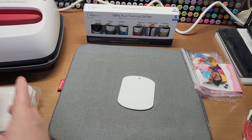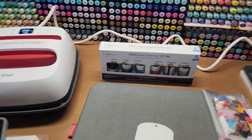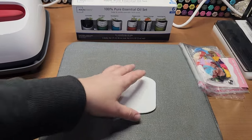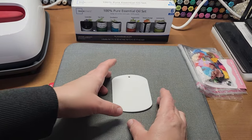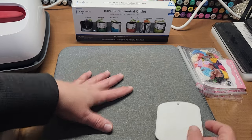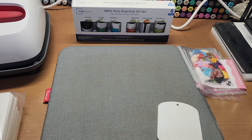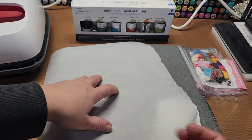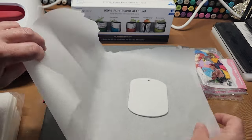The Cricut heat press is set to 390 degrees for 45 seconds. Because these are so small and sometimes the images are a little bit larger, I don't want to get my heat press messy. So I put a piece of parchment paper under and then a piece of parchment paper on top. I can actually fold this one piece over — we'll use it as a little sublimation book.